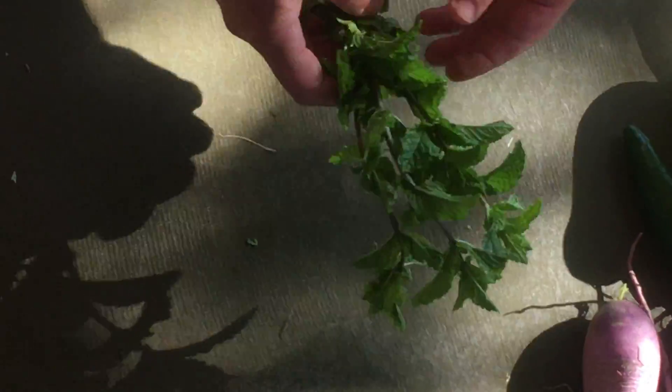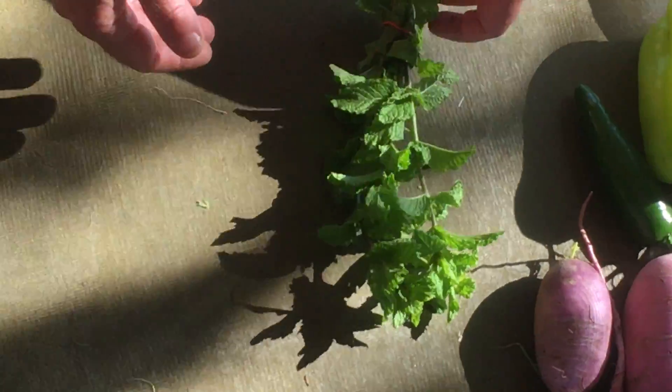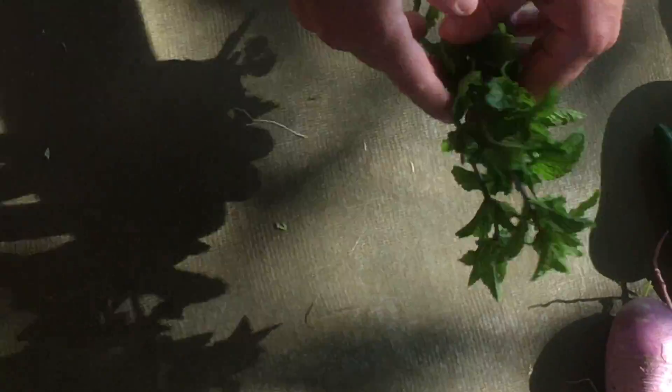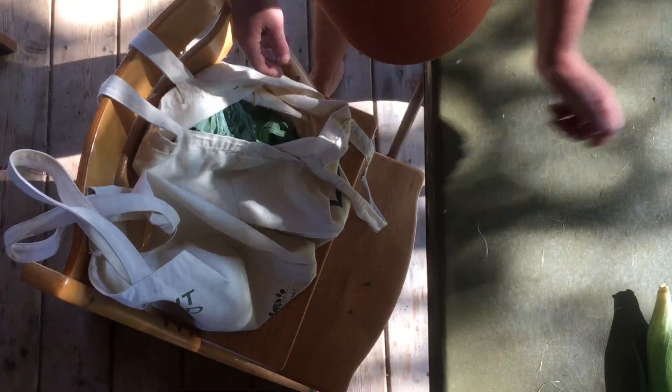We've got a bunch of mint. If you're not using it right away, you can keep it in a damp paper towel and store it in your fridge. You can also stick it in a little glass of water and keep it on your counter or in the fridge. The damp paper towel is a really nice way to keep it fresh.